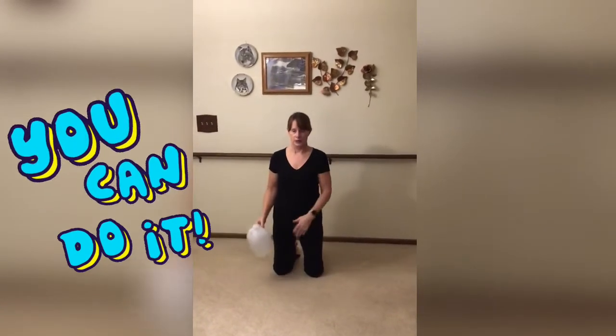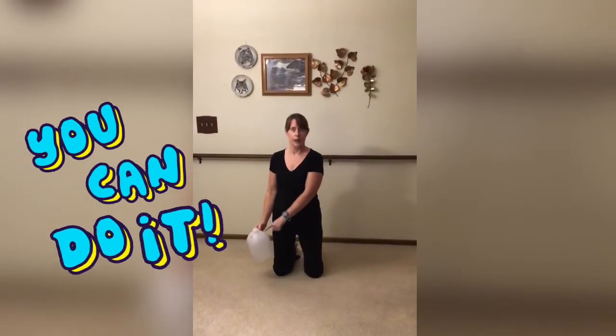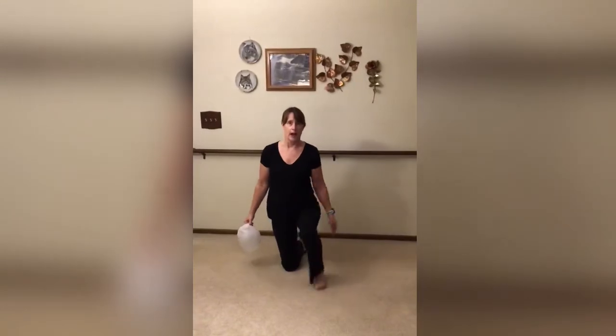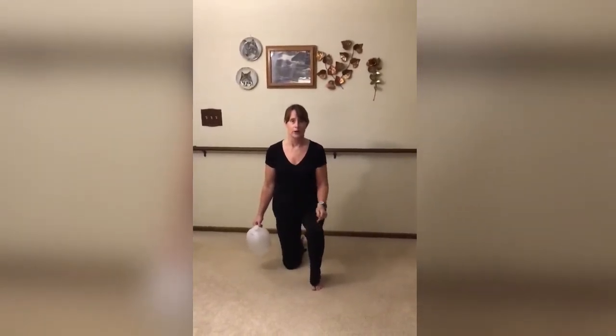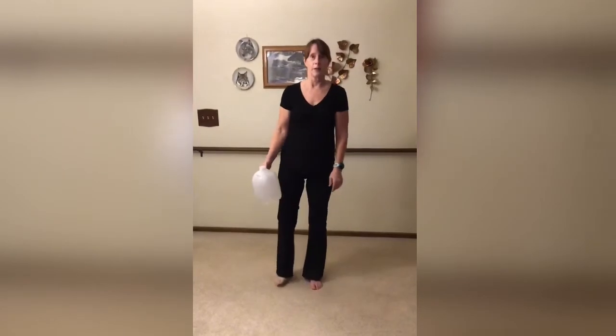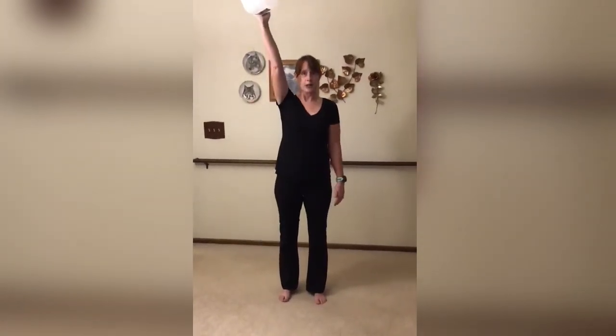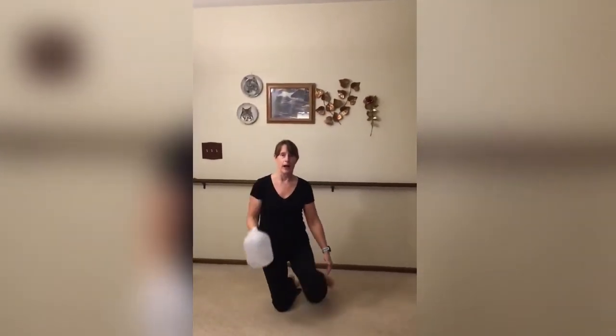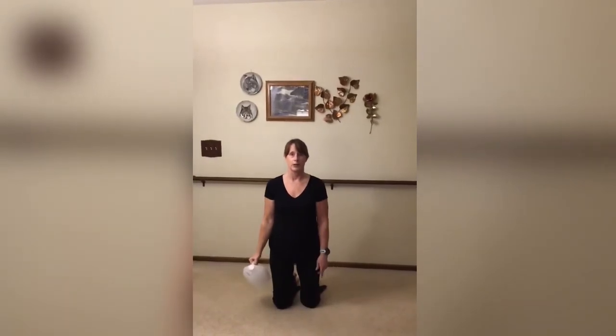I'll get started. So the bucket or water jug stays down here full kneeling. I'm going to rise to one foot, push off and bring that other one up. Bringing this up, I've pushed that up in the air. I'm going to bring it down, catch it. So now as I go back down, I'm going to bring that weight back down. See that?